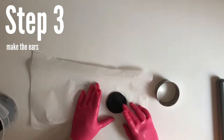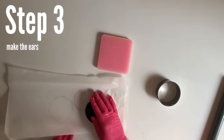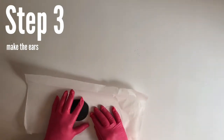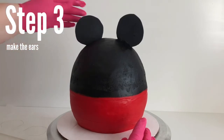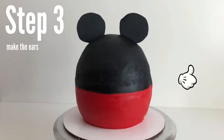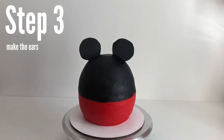Flip your parchment paper upside down so you're not touching the pencil side with your fondant, then push it into place until it reaches the line so it's the right shape. Put the ear on a piece of foam so it dries faster. Once the ears are hard, push them into the top of the cake. If they don't seem sturdy enough, put some buttercream at the base of the ears front and back, then chill the cake in the refrigerator for 20–30 minutes to let the buttercream harden. This is starting to look so cute already!